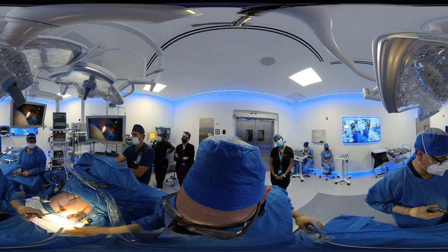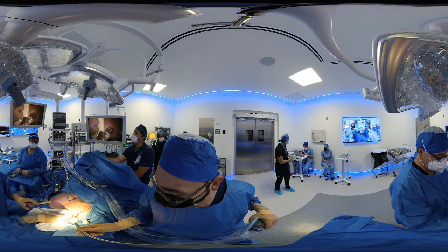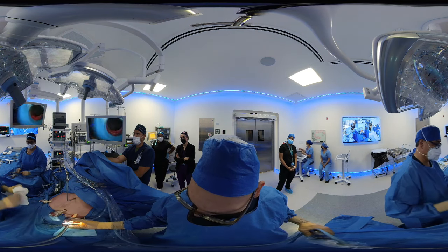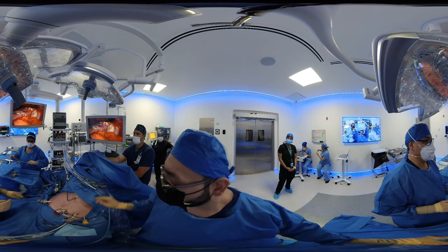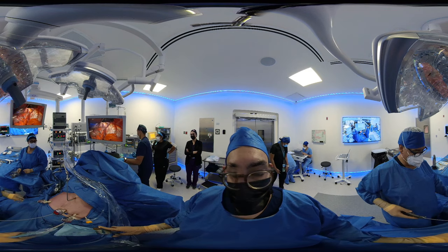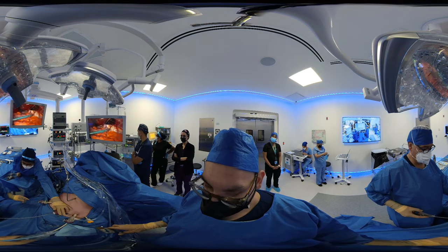Remember, this is laparoscopic surgery, so that means that we do the procedure with small incisions, long instruments, and we view the abdominal cavity through a scope and a camera. There we go — and we have our divided stomach here. This is a nice-looking sleeve. There we go. So my assistant, again another surgeon, is going to help me to present the stomach so that I can go ahead with the special suturing technique that we talked about.